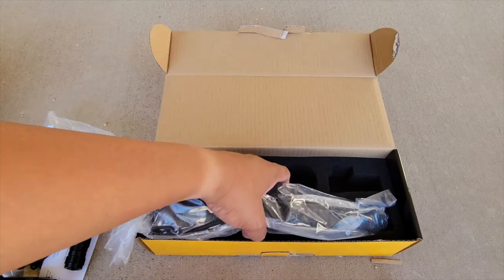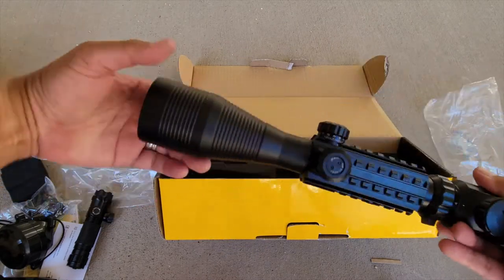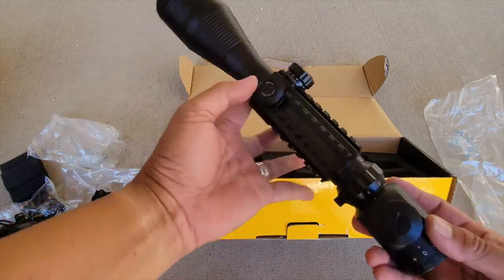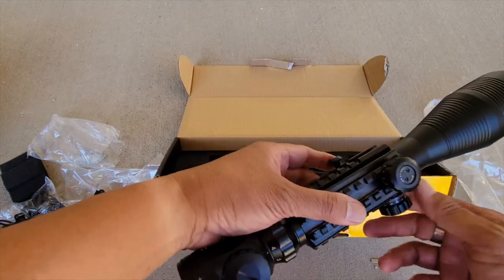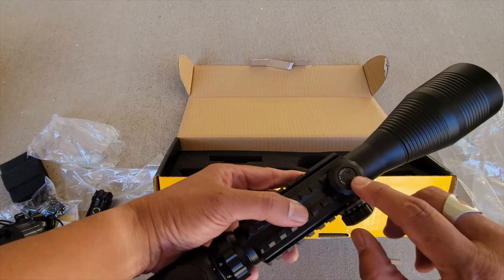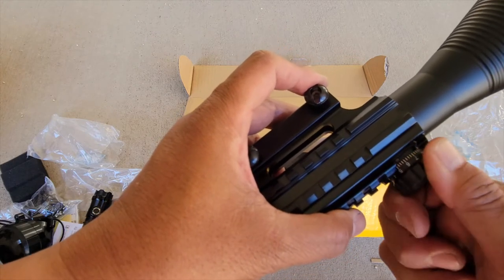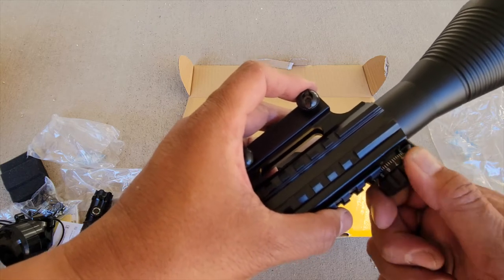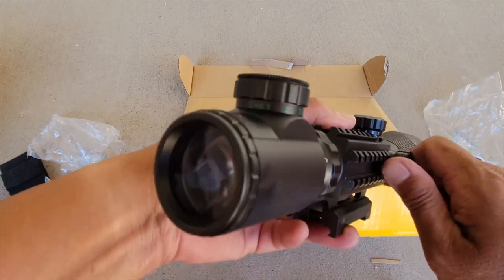Let's take a look at the scope. We have a 4x12x50mm scope with incorporated Picatinny rails around the main tube. You've got your windage and elevation adjustment knobs that look like they could potentially be re-zeroed. Each click is a quarter MOA. Let's listen to them — actually, not too bad. They are quite tactile, not much slop. I am surprised. The windage isn't bad either.